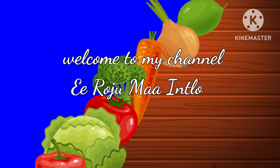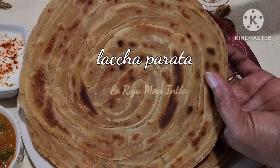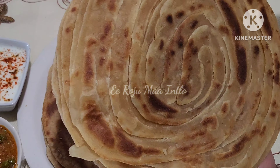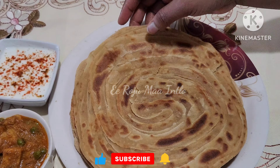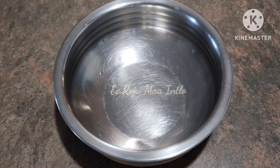Hello everyone, welcome to this day. I'm going to make a good parata. It's very good, crispy, soft and tasty. It's very good to enjoy this parata.